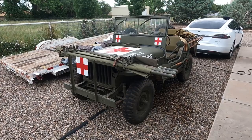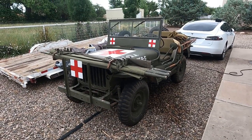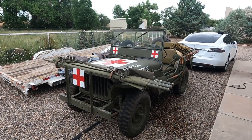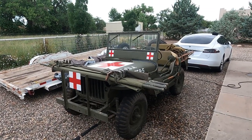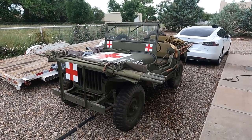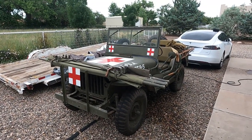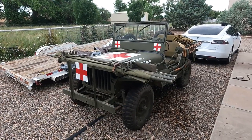Hello and welcome back to Moffett Field. Today we're going to be doing something a little different and taking a tour of some military vehicles with my brother Dominic. We're in Albuquerque, New Mexico and this is a 1942 Ford Jeep.